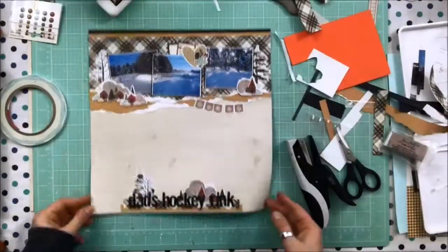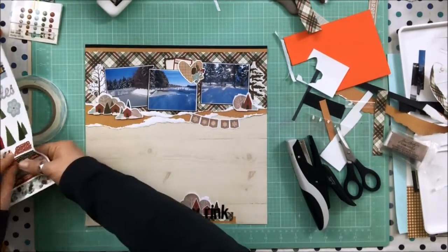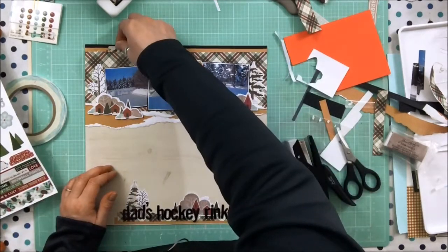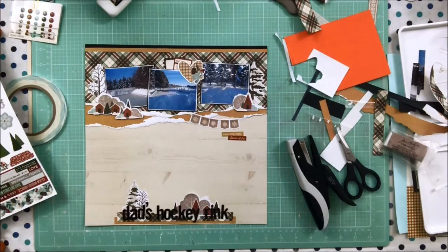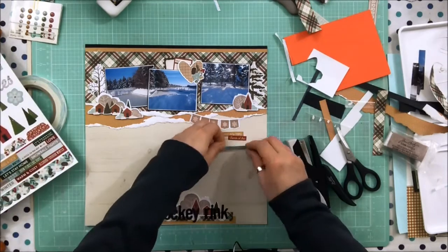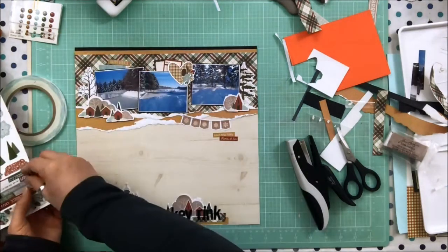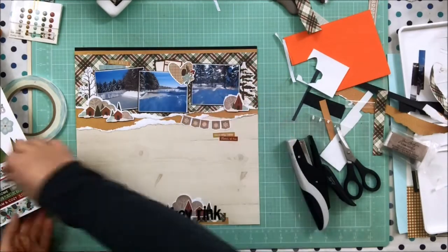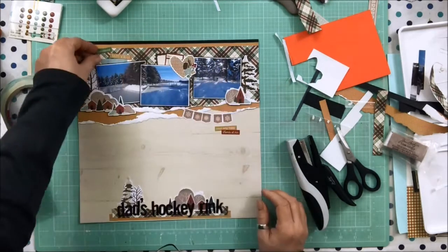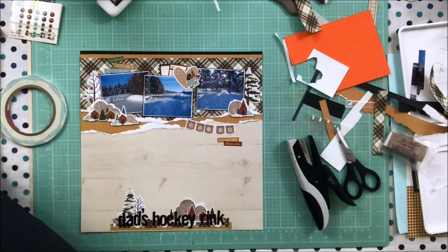That is the layout. To finish it off I add some Tim Holtz tiny attacher brads to the top two corners and a little at the bottom. Then I audition a few phrase stickers — you can see the sticker sheet off to the side with rows of phrase stickers I love on every Simple Stories collection sheet. The colors match the collection exactly, so they're easy to use and just fill those little spaces. All the words are great — it's just a matter of the colors and whether you can see them, especially on the busy plaid.